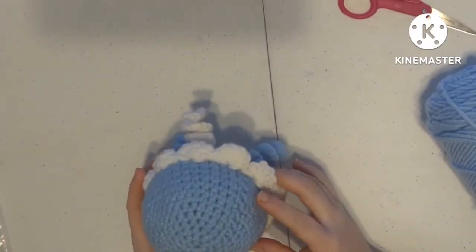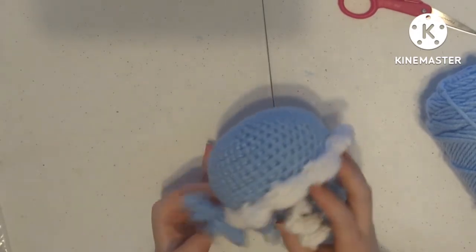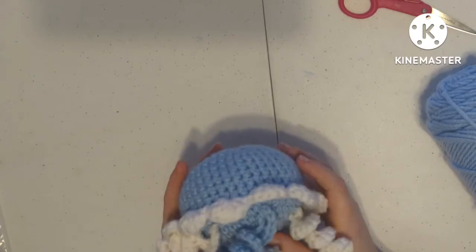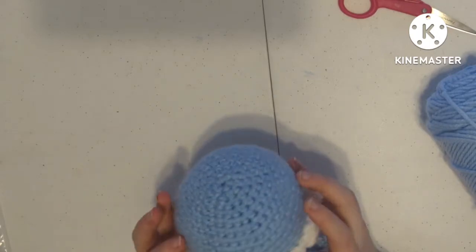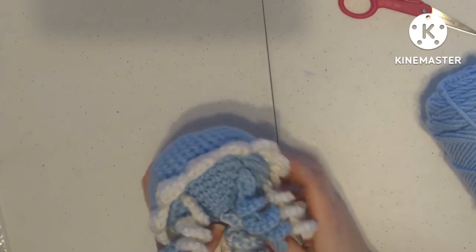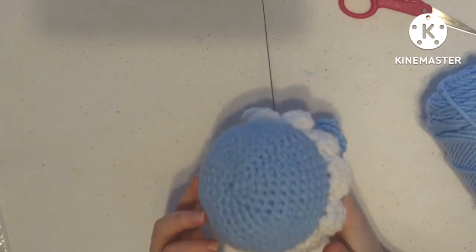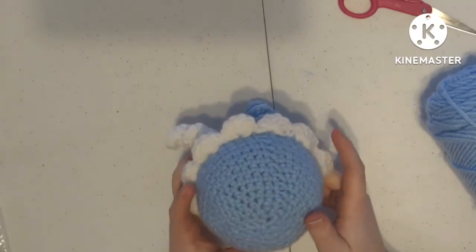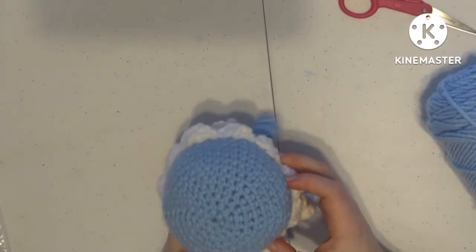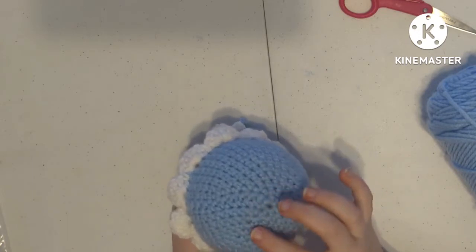Today we're going to be adding on the details for this jellyfish pattern. This jellyfish pattern will be available in my Etsy shop as soon as I get pattern testers to test it out for me. I will link it down below as soon as it is ready, but for now we're going to talk about how to add the embroidered details on top of your jellyfish.